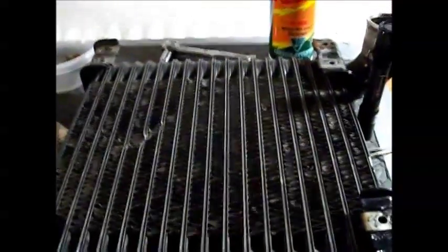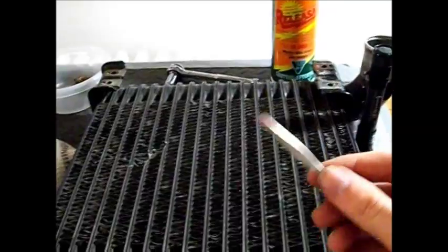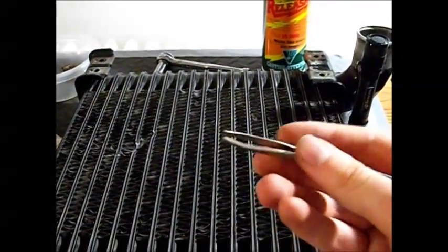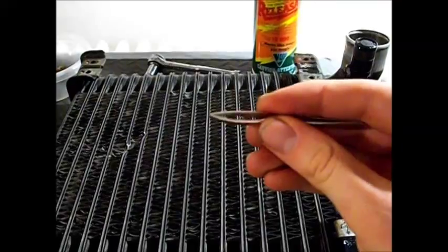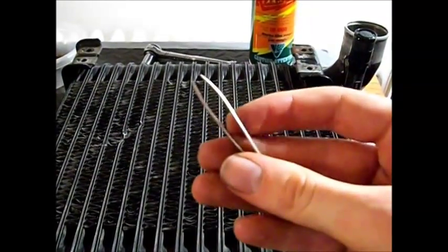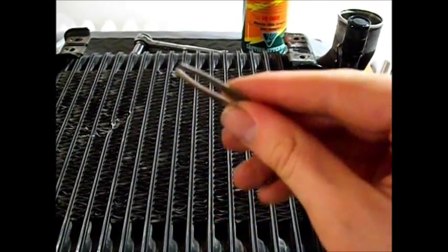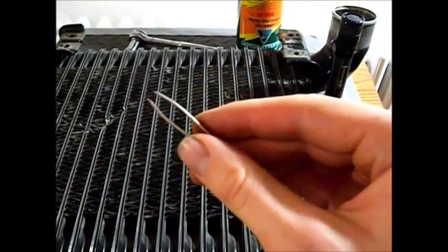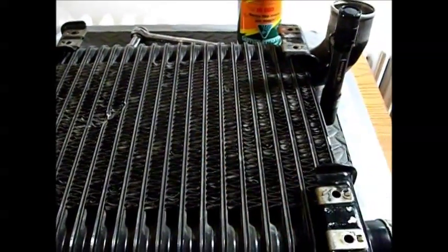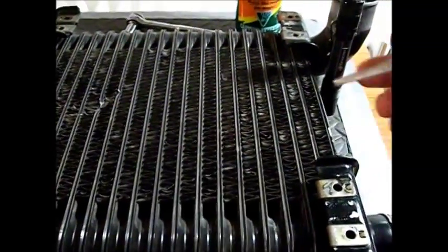To fix this we need two tools. The first one is a simple nose hair plucker, or you can get them in grooming kits with nail clippers — these usually come in the kits. Just something simple to grasp the fins with. We're going to be using this to straighten the fins one by one, just the ones that are bent.